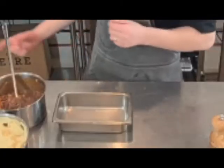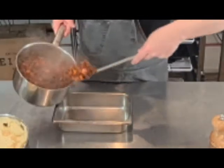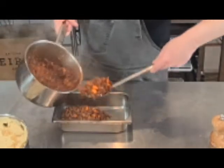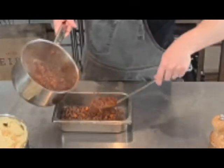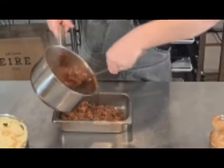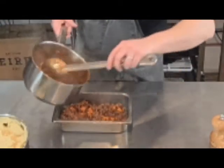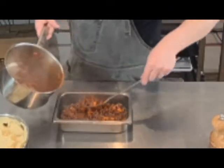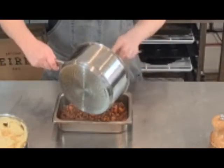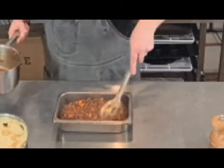Now our meat is ready — you know it's ready when all that sauce has reduced down. To be really sure, just taste one of the carrots; if the carrots are done, you're generally good to go. Put it into your tray or dish. You can smell the red wine, but more importantly it doesn't smell bitter — if you put red wine in and don't cook it for long enough, the alcohol makes it very bitter and acidic. Just layer it out.